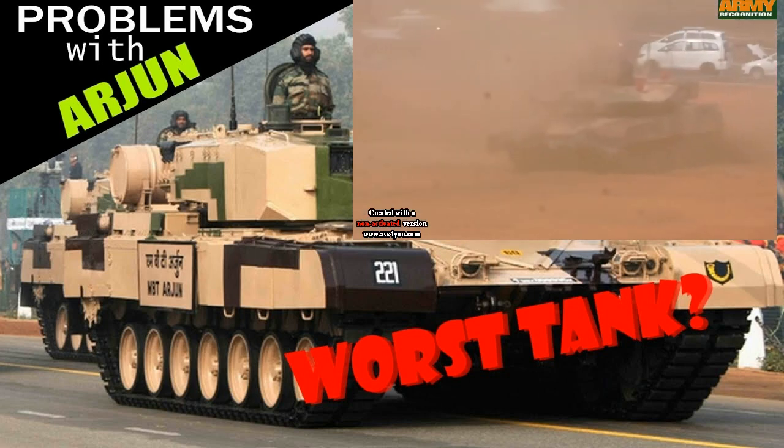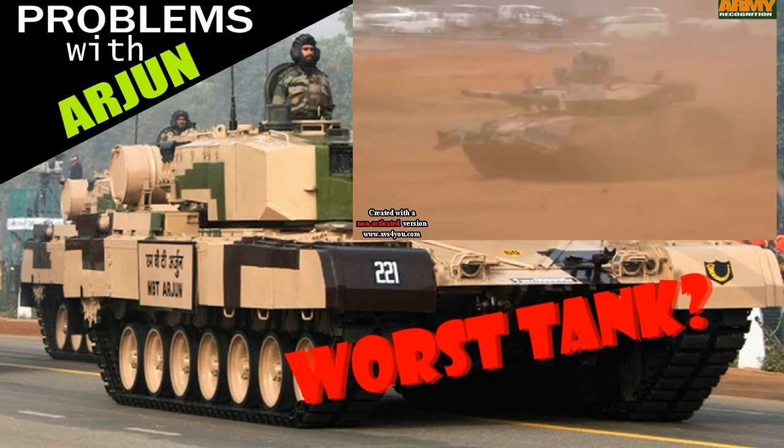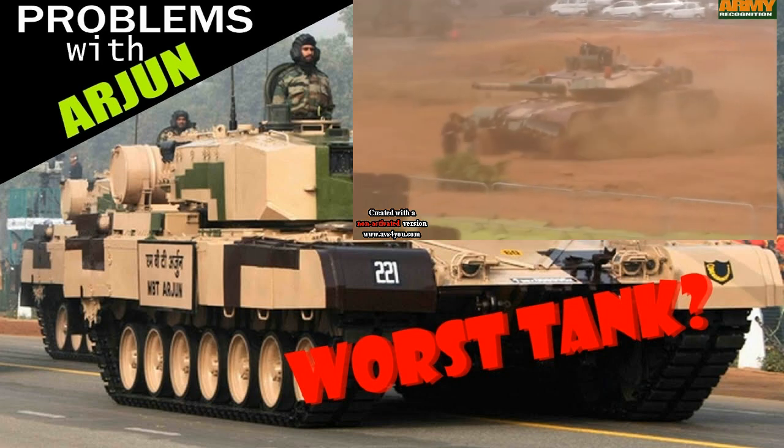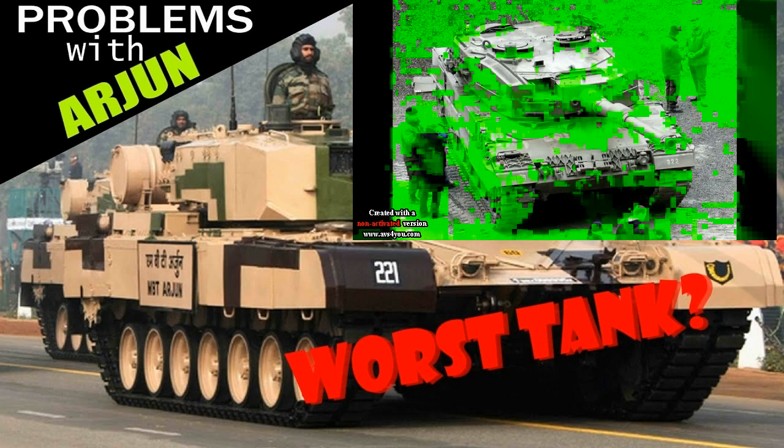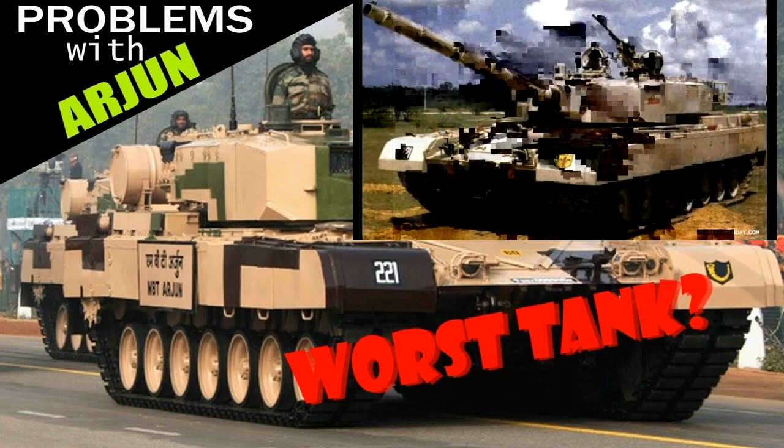The first issue with the tank is the armor design, because it is filled with weak spots and unprotected areas. Let's start with the turret. The turret's design is definitely based on the design of the Leopard 2A4's turret, but unlike Leopard's turret, this one is filled with weak spots.